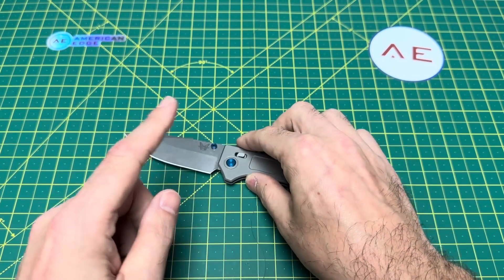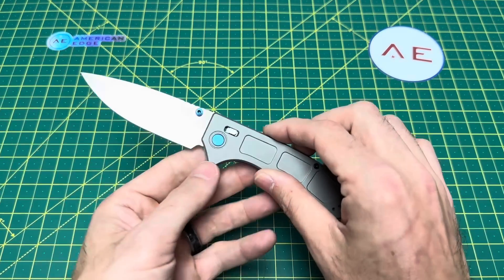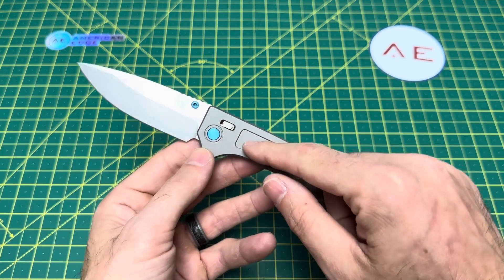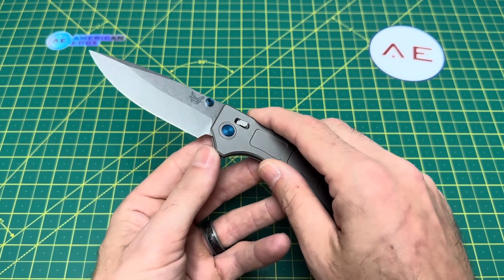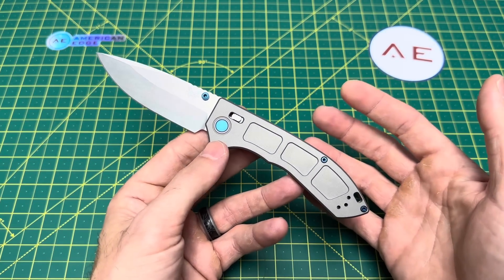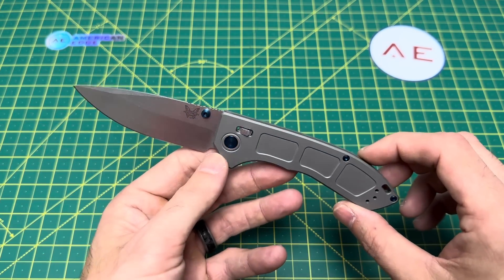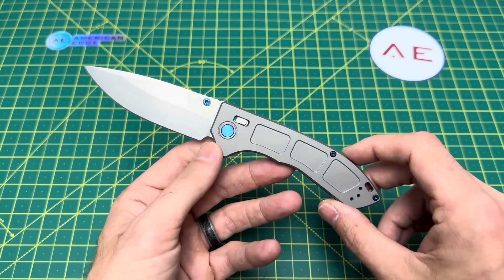I want to thank Dave and American Edge for supplying me this knife for review. American Edge is a smaller knife retailer up in Minnesota — they actually have a great selection of knives, a great selection of a lot of other knives you should consider buying over this Benchmade Narrows. This is an honest review though, and I do have some good things to say about it. It is not all going to be sunshine and rainbows, but I'm going to give you my full unadulterated opinion. Sit back, hold on to something, and let's go.